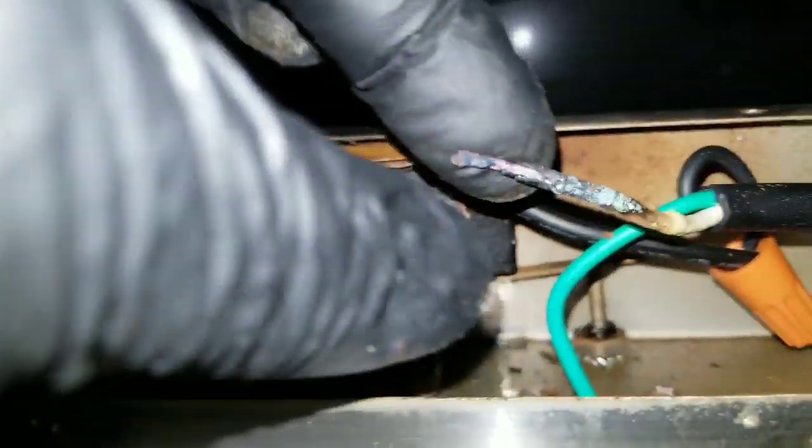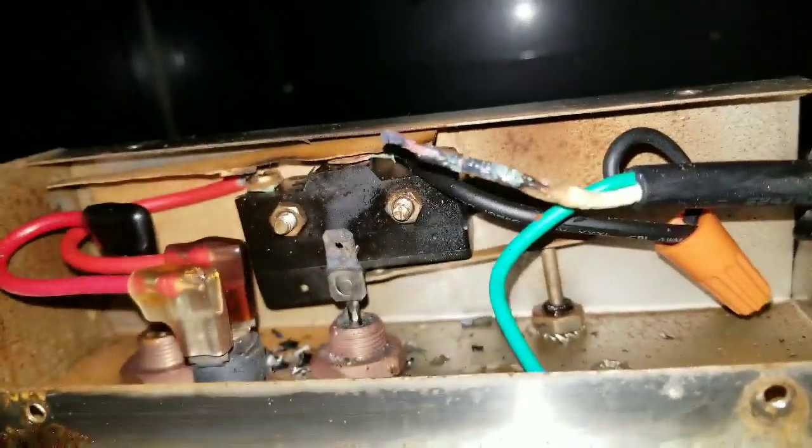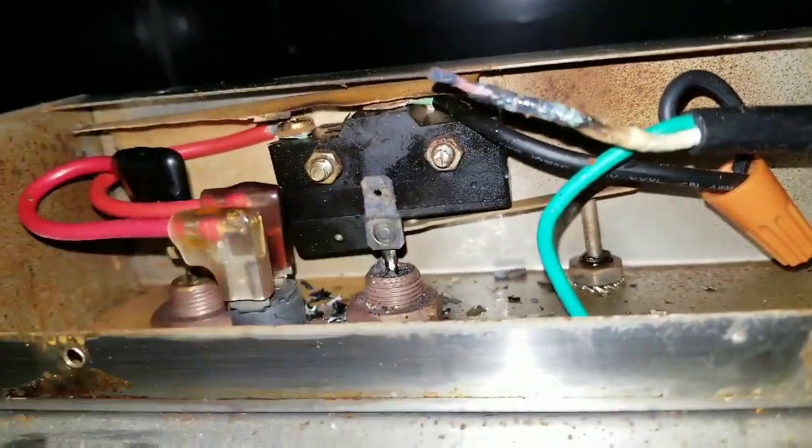So what I'm going to do is cut this back, pull some of this wire forward, reconnect it back on there, clean up this area, and see what happens. Let's do it.